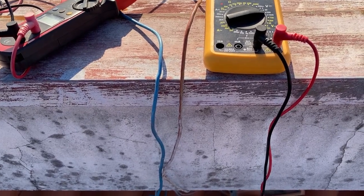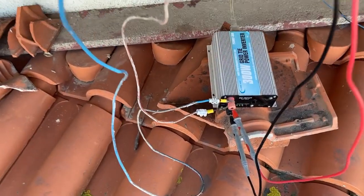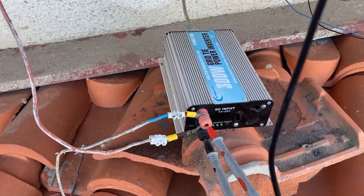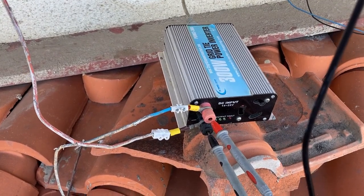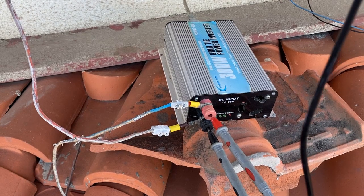In this test we used our grid tie inverter. It has more than 10 years but works very well. It converts the DC current made by the solar panels into AC current and injects AC current into the electrical grid.